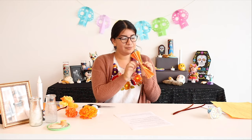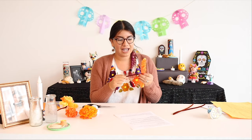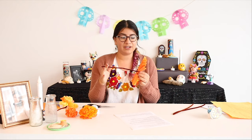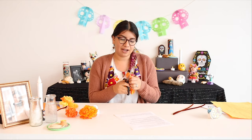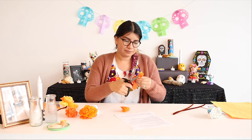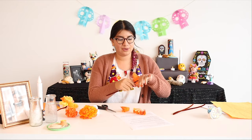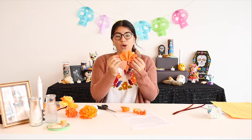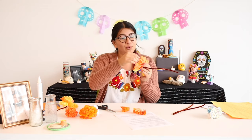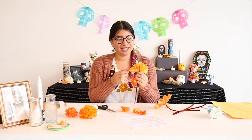I grab my pipe cleaner, make sure it's centered, twist nice and tight — and we can cut this off and use it again for more flowers. Next up, I'm going to shape the flower — I'm going to do a little curve so it can look like a marigold. You can cut this off but I'll leave it for now because it helps me hold it. Then you open this up, and the hardest part is patience — we need to pull each layer slowly, careful not to rip it.